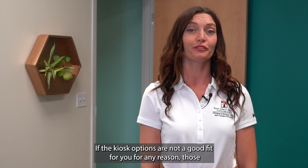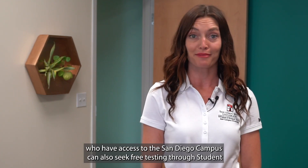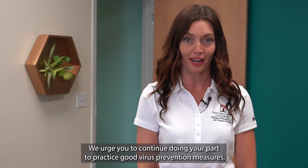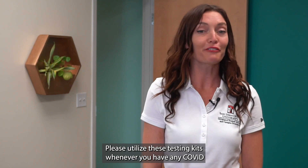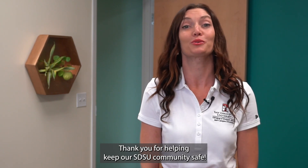If the kiosk options are not a good fit for you for any reason, those who have access to the San Diego campus can also seek free testing through Student Health Services or at the Parma Payne Goodall Alumni Center. We urge you to continue practicing good virus prevention measures like washing your hands and not coming to campus whenever you feel ill. Please utilize these testing kits whenever you have any COVID symptoms or a known COVID exposure. Thank you for helping keep our SDSU community safe.